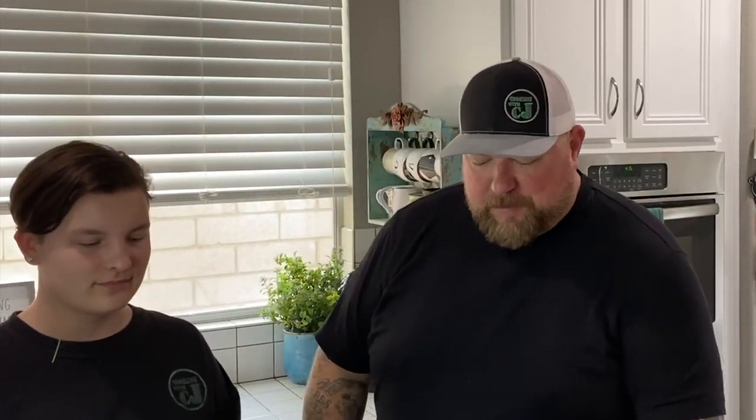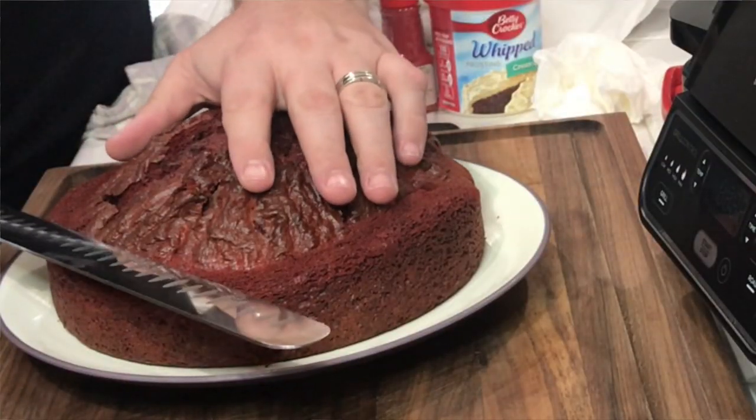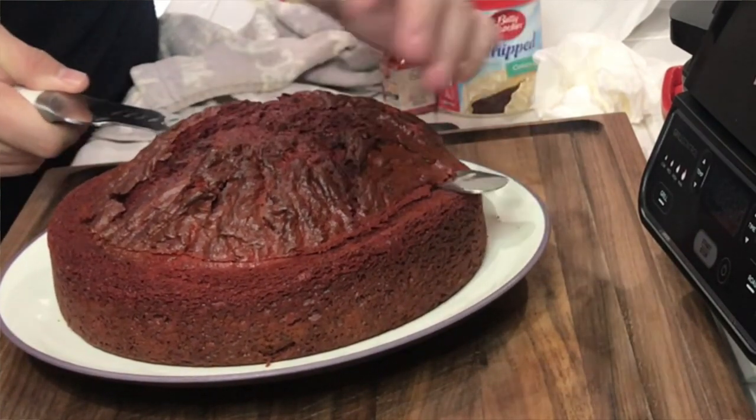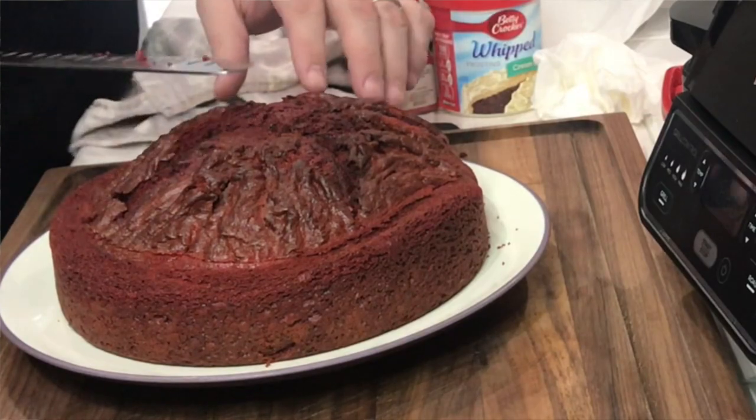Alright guys, as you can see, it puffed up a little bit. So we're going to take the brisket knife — nice and sharp — and I'm going to go ahead and handle this part. Not that I don't trust you with the knife — I don't trust you with my knife. I let it cool down a little bit, but we're just going to take it right across. This is my favorite part. I love the top of any muffins, any cakes, any anything.